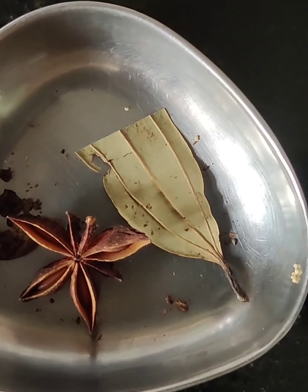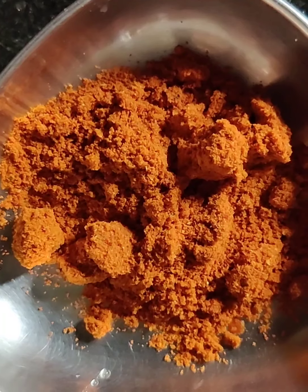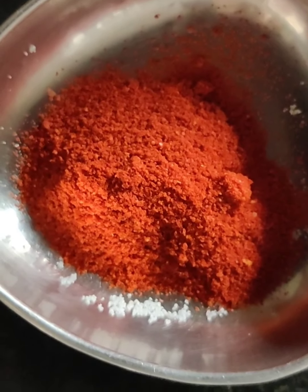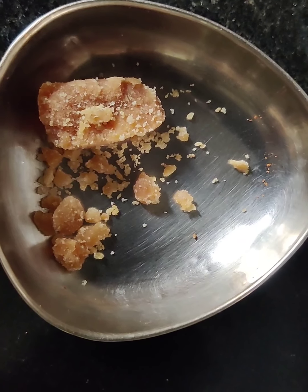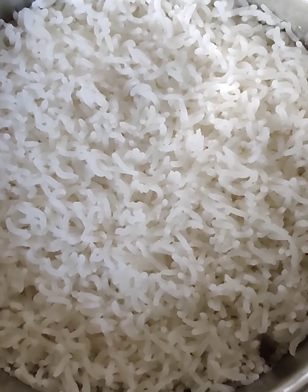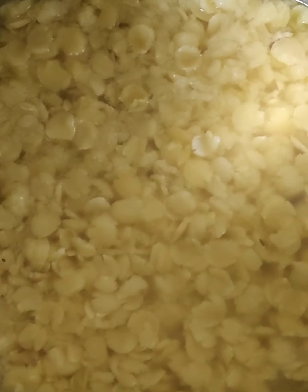Also prepare 1 cup of tamarind juice, 1 star anise and 1 bay leaf, 2 teaspoons of rasam powder, 3 teaspoons of chilli powder, 1 teaspoon of jaggery, and cooked rice and dal — I have taken a consistency of 1 cup rice to three-quarters cup of dal.